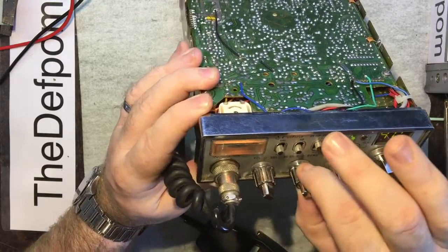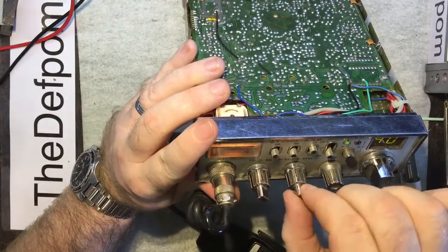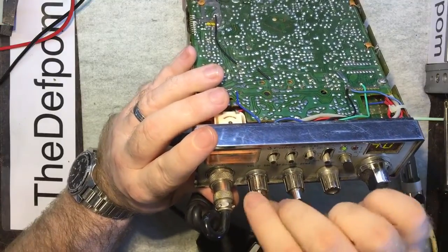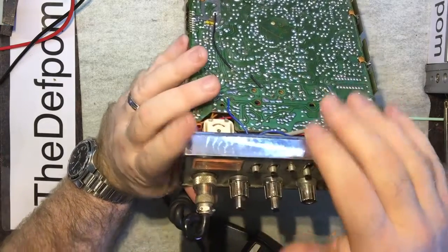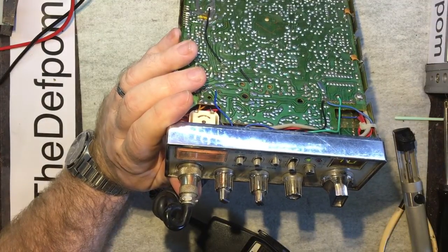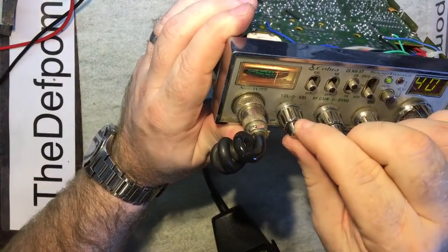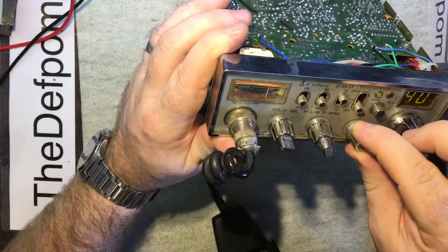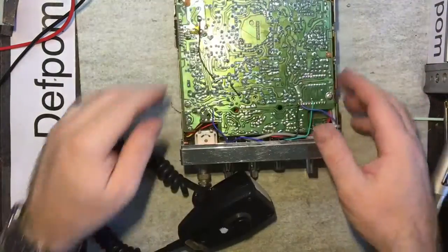The display might be playing up slightly — it's a bit dodgy. All the controls need a clean, but it's actually working, which is the main thing. The signal meter — let me get some more strength out of this and see what I'm getting. Yeah, pretty much S9. So that's all good. Looks like it was just that blown capacitor.